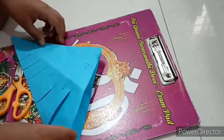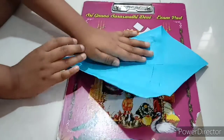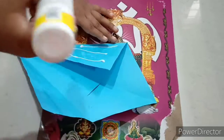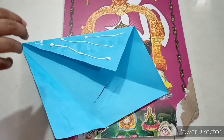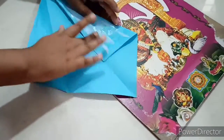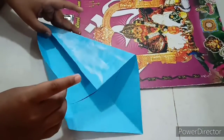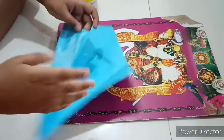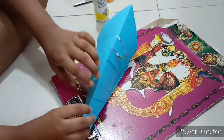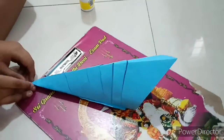After cutting like this, open it. Then fold one side and apply glue on it. After applying the glue, take the other side and stick it like this. You will get it like this.